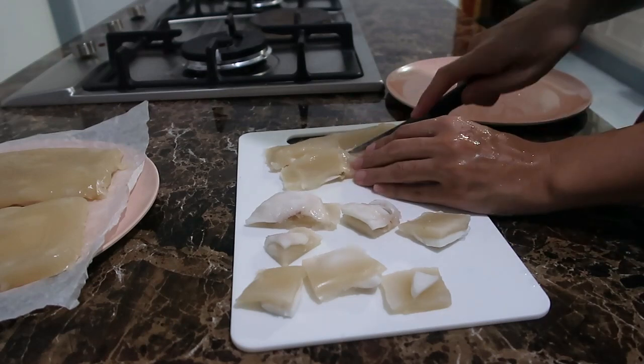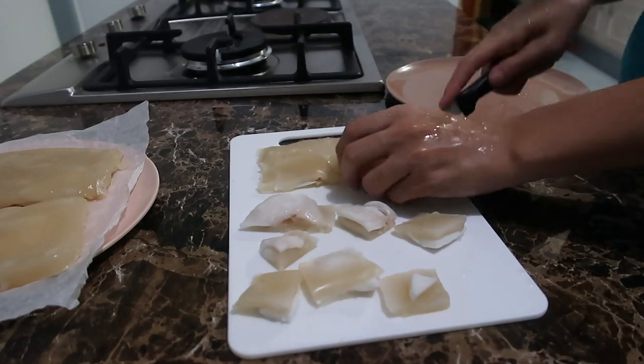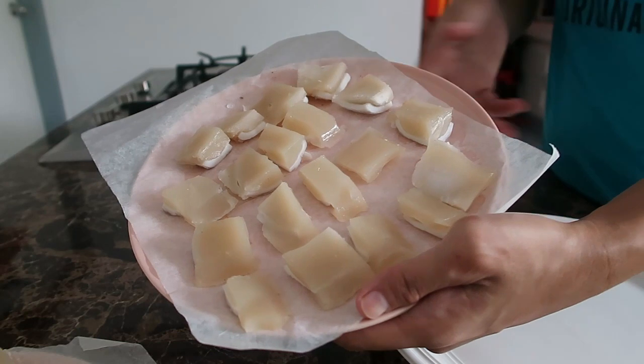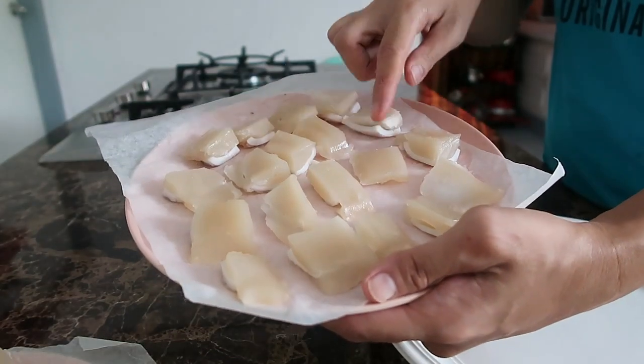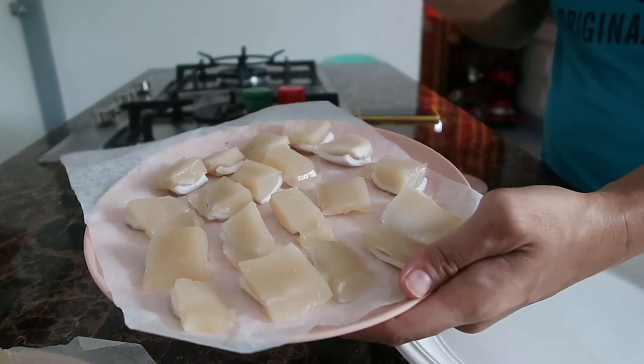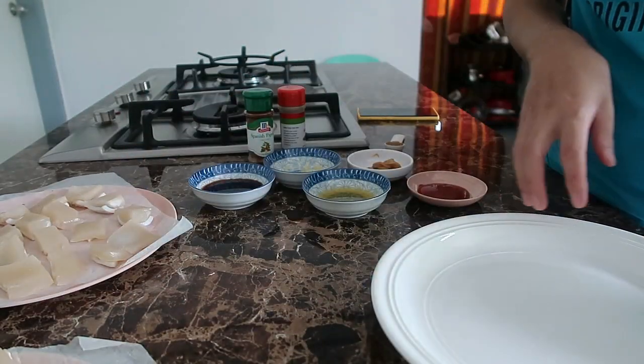Dapat masa yung puchilyo at saka yung kamay. Okay, so ito na yung ating tenga ng baboy. Hiniwa-hiwa ko na, tapos nilagay ko siya sa ref. Kasi kinabukasan na ito dahil kagabing ginabi na nga ako.